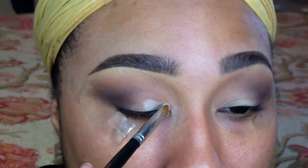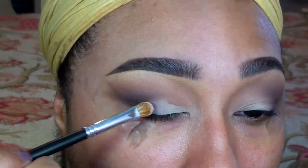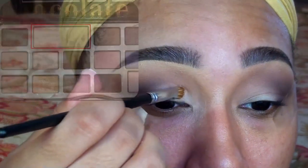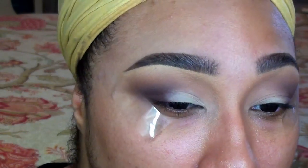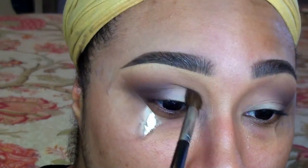I wanted an all matte, pinup kind of eye, so next I'm going in with the shade White Chocolate and applying this to the bare space on my lid. Afterwards, I'm using a clean blending brush to soften any harsh lines.